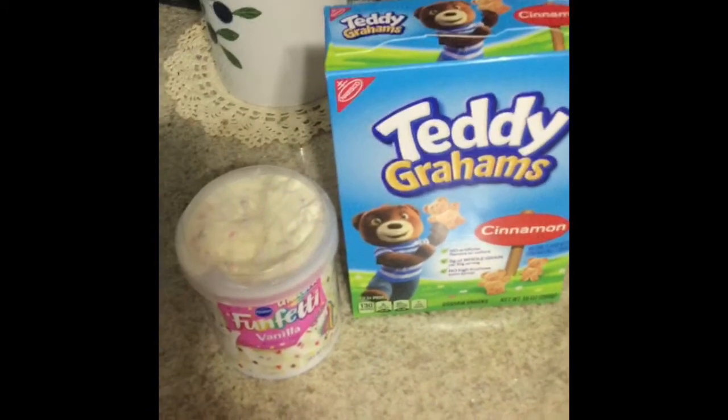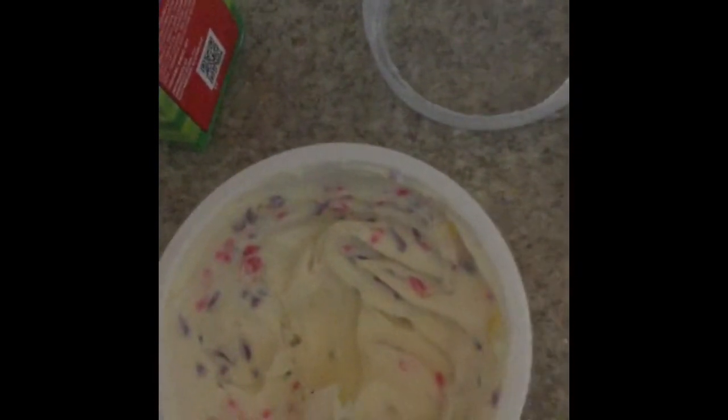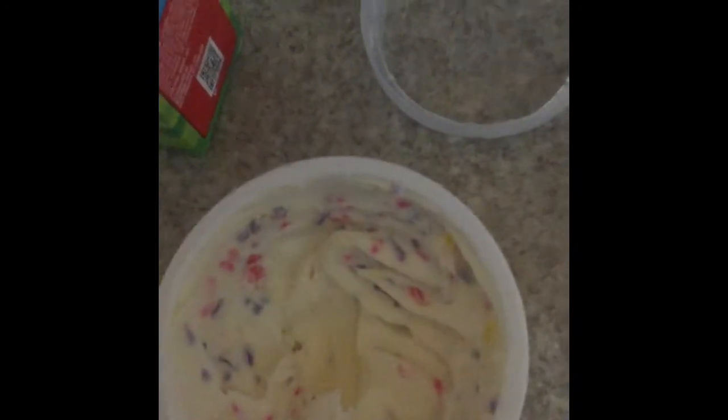Alright, I'm actually going to try it — a good amount of frosting and a little teddy gram. Yes! Classic Dunkaroos flavor. It is delicious, not too sweet. Highly recommend making this snack.